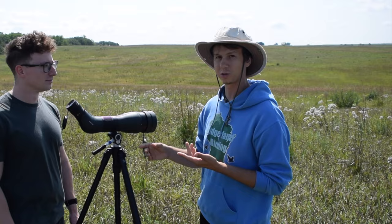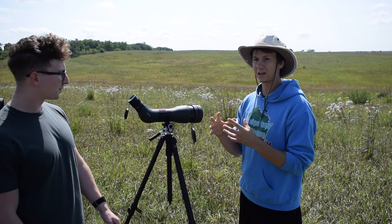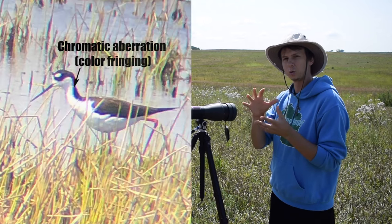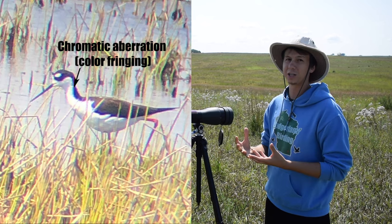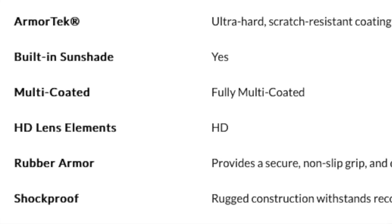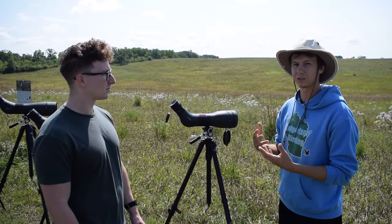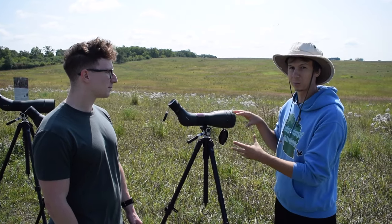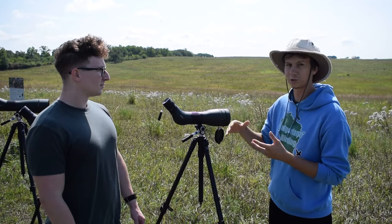Some important things to think about when buying a scope: it should have full HD glass, meaning the glass is coated in a way that reduces color fringing. On some lower-end scopes, you'll see almost like a hue around the object you're looking at. Full HD glass reduces that color fringing. Additionally, you want multi-coated glass, which allows as much light as possible to come in so that your field of vision is as clear as possible. All optics have prisms — without a prism, you'd get an inverted image. The prism bends the light and allows you to see correctly.